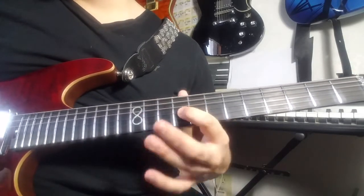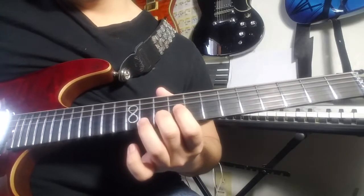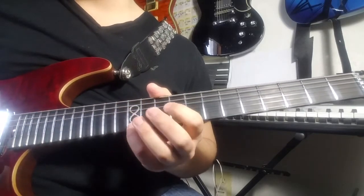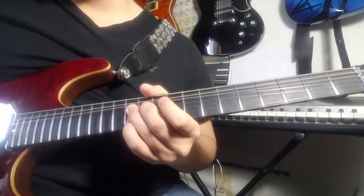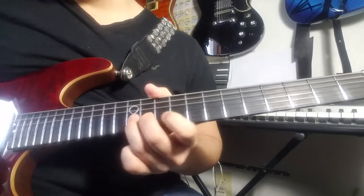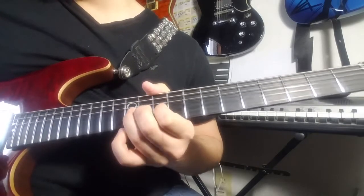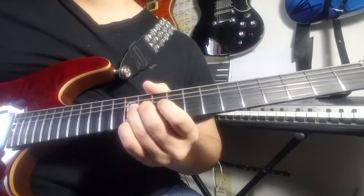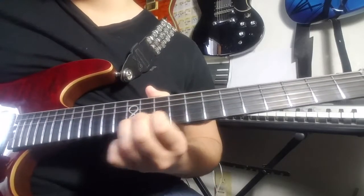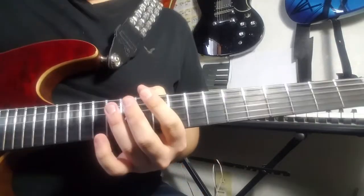Hammer on from the 9th fret of the G onto the 11th, 10th of the B, bend the 12th fret of the B, then use your pinky finger to strike the 12th fret of the high E. So we're going to do: bends, strike 12th, bends, bends, bends, strike, bend, bend, pull down, 10th of the B, back to the 12th. The whole phrase up here, slowly.